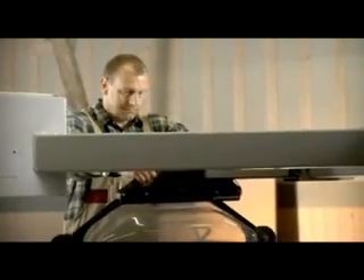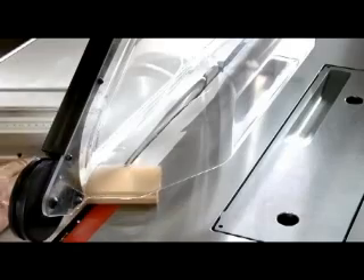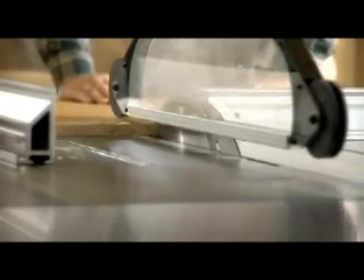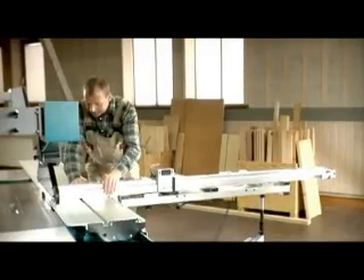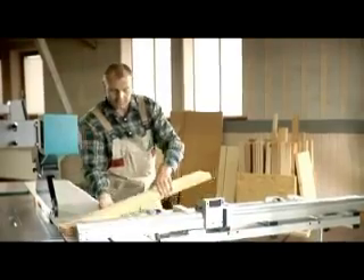Specifically targeted high quality and sophisticated mechanical engineering, together with state-of-the-art operation systems, make Martin saws an excellent partner for all those who want to produce top quality cuts. Don't compromise when you're looking for a sliding table saw — look to Martin sliding table saws, a cut above the rest.